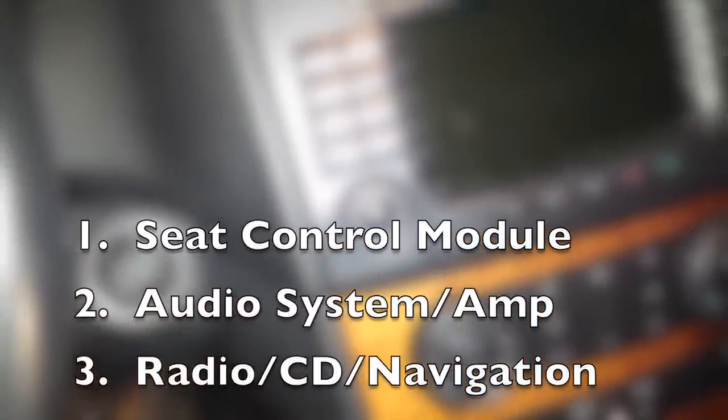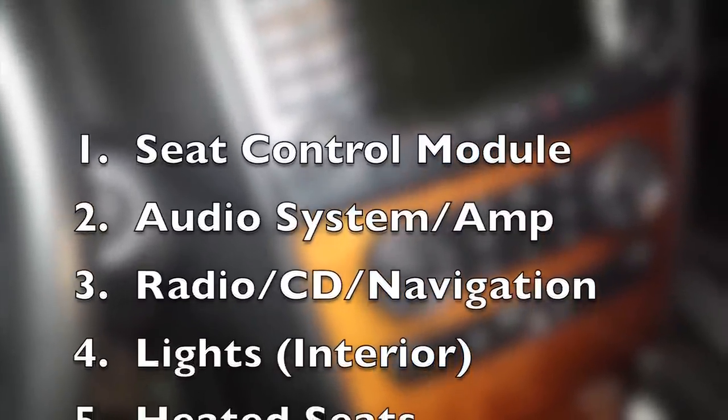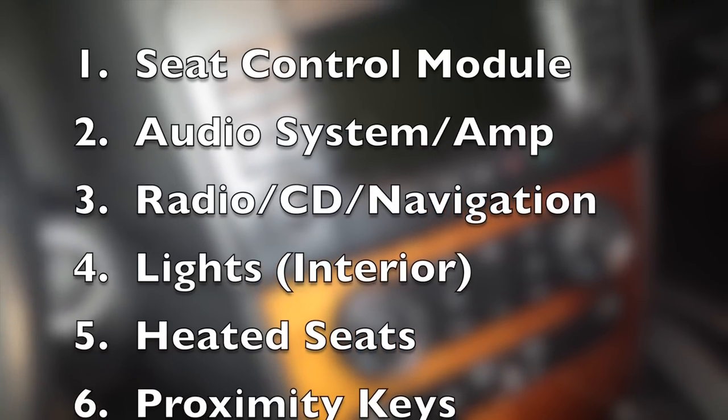Some of the top seven systems that cause battery drain problems are: number one, your seat control module or power seat motor. Number two, your audio system or your AGW/amplifier. The third most common thing could be your radio, CD changer, or navigational unit.